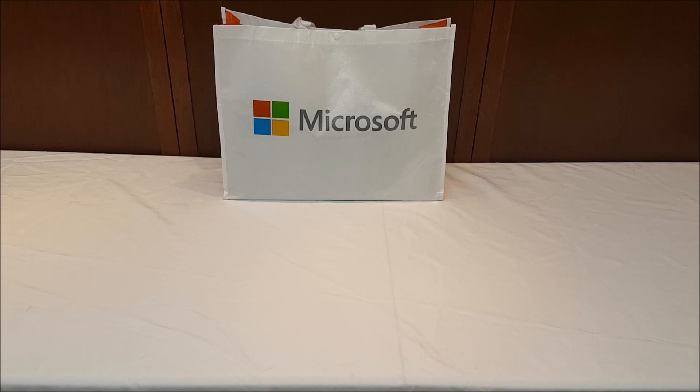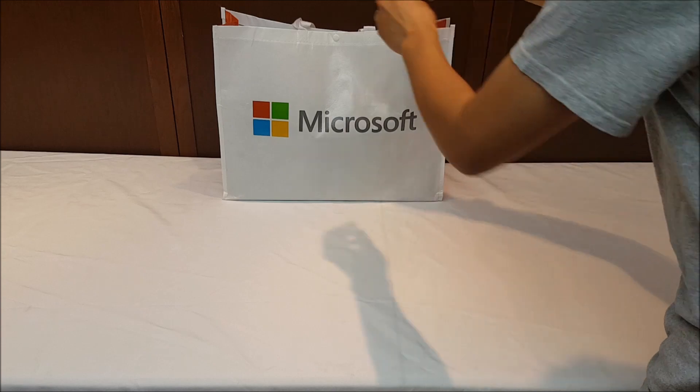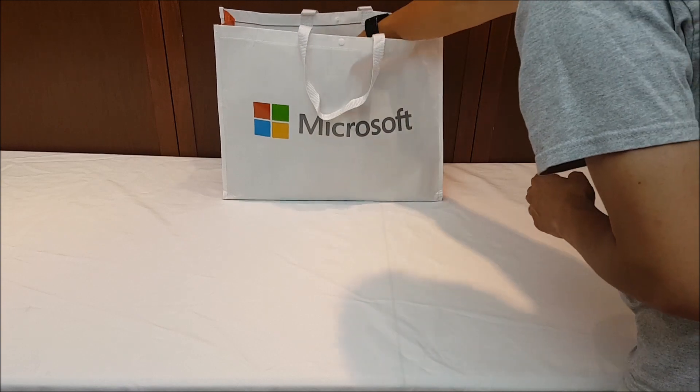In addition to the Surface unit itself I also ended up getting the accessory bundle as well as a few extras, so I thought this is my one chance before I actually get these all set up and take them out of the packaging to do a little unboxing video. Interestingly, leaving the Microsoft store they gave me this nice reusable bag that you'll be able to use for groceries or shopping.